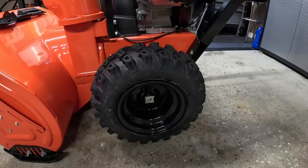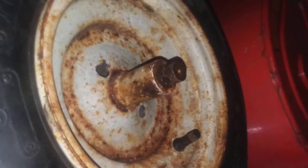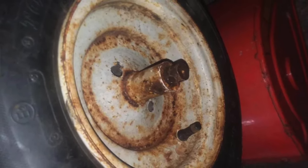Now in most cases, on most snowblowers, you're going to have to take the wheels off in order to do some maintenance procedures along the way. And if the wheels are seized onto the drive axles, you are about to have a very, very bad day.